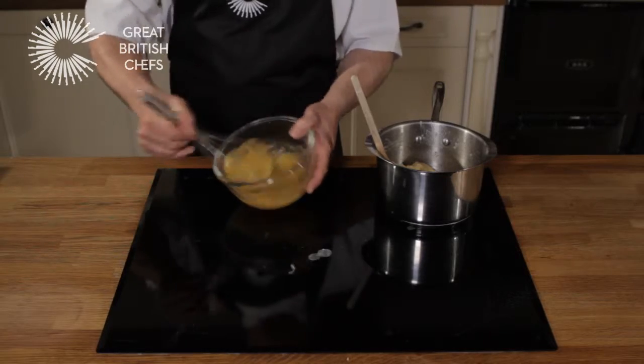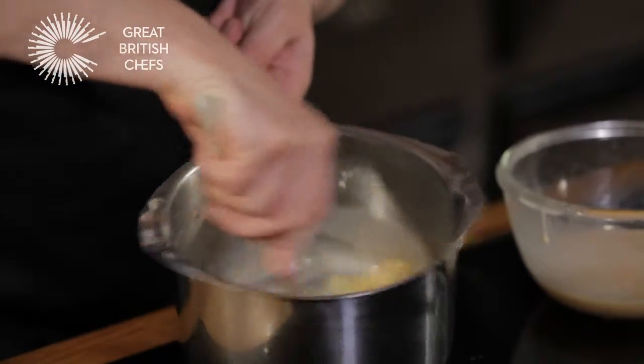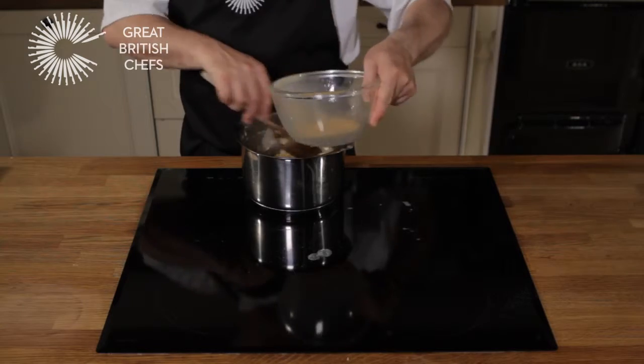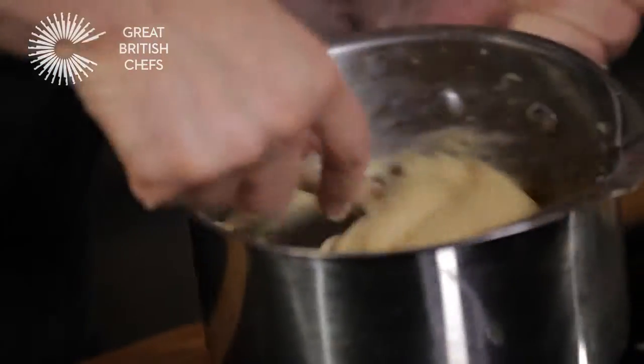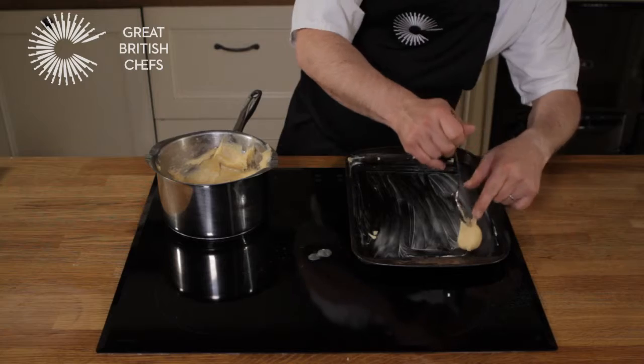Beat the eggs together in a bowl. Still off the heat, beat the eggs into the mixture a little at a time until smooth. Keep beating until all the egg mixture is used up and you have a paste that is thick and shiny. The mixture should drop off the spoon when tapped lightly on the side of the pan.